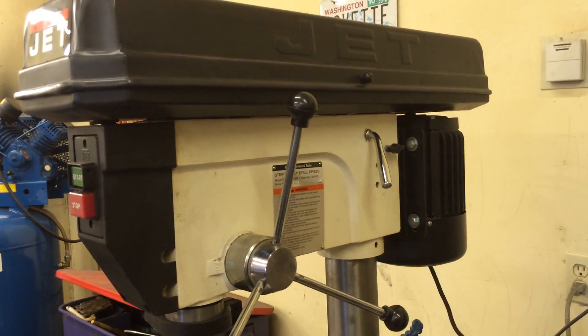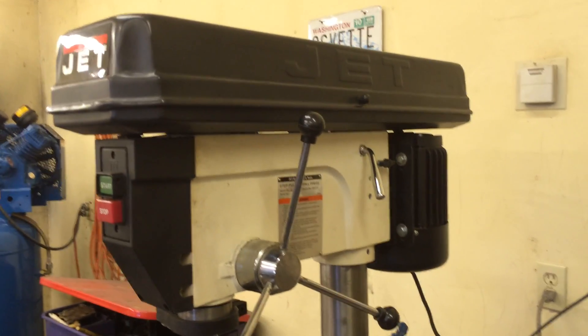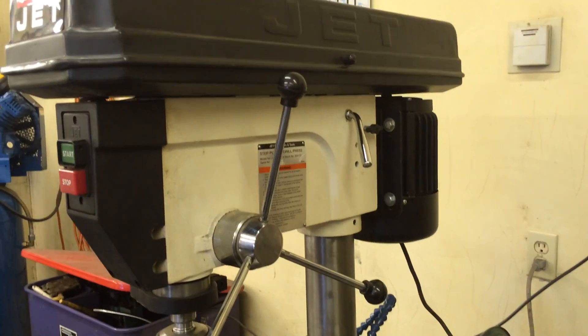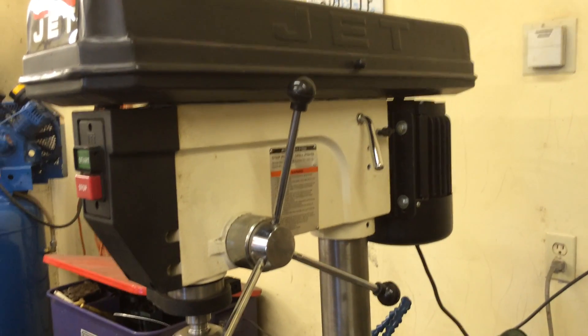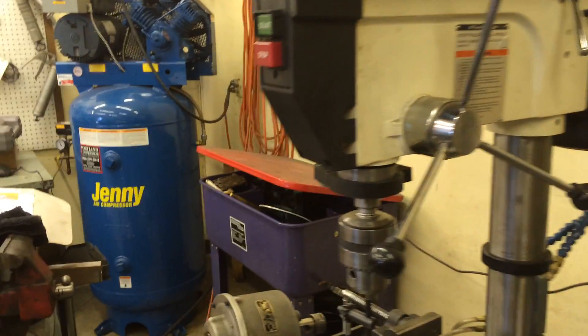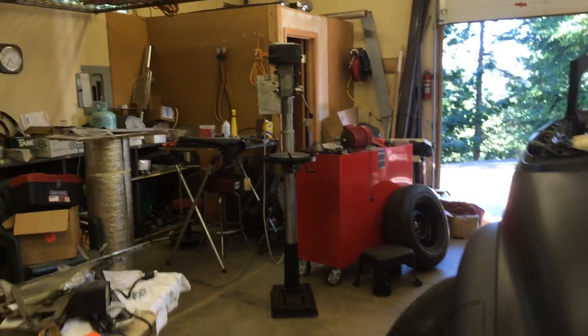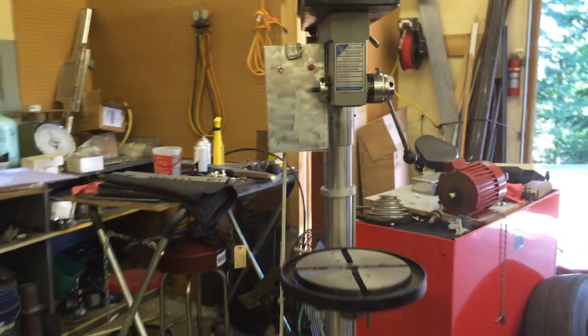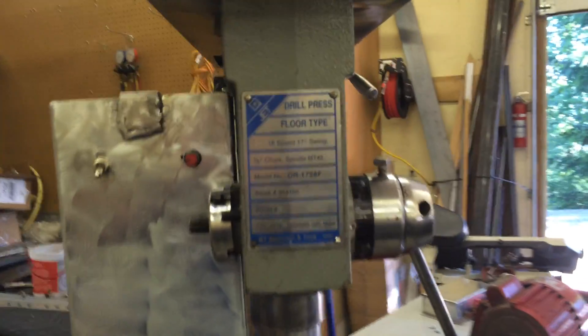Well, I didn't want to mess around with my good 20-inch Jet and have it out of service for a while, or possibly modify it so it couldn't be returned to its original state if things didn't work out. So what I did instead was to procure a fairly worn-out old 17-inch Jet floor model drill press.